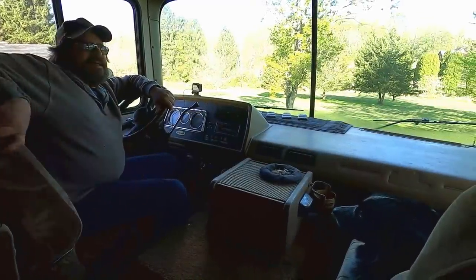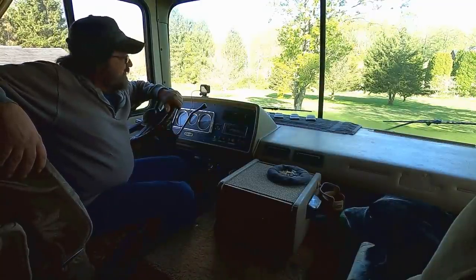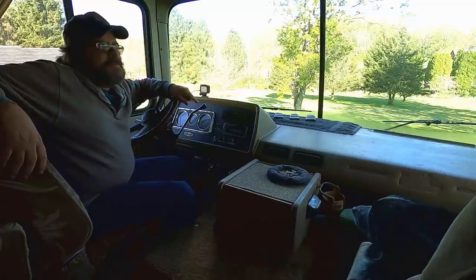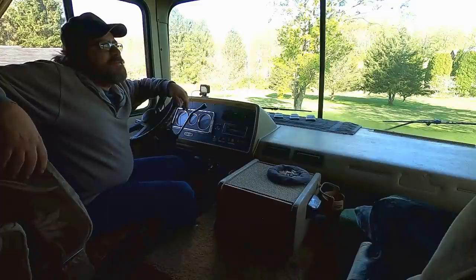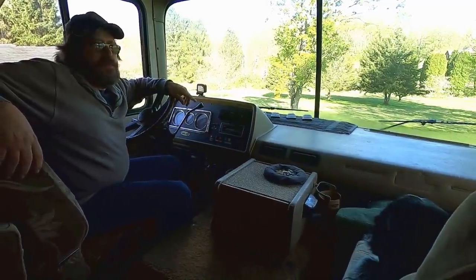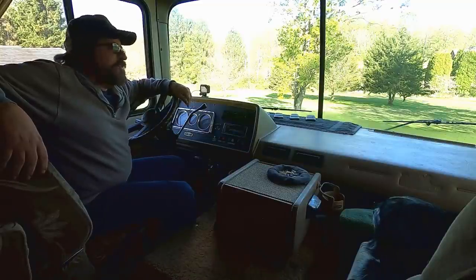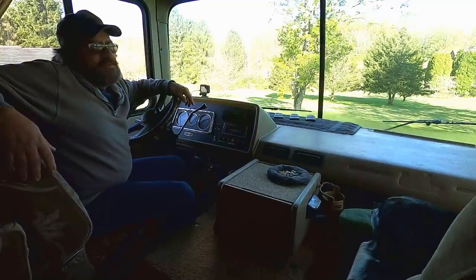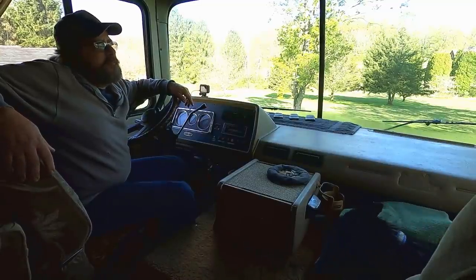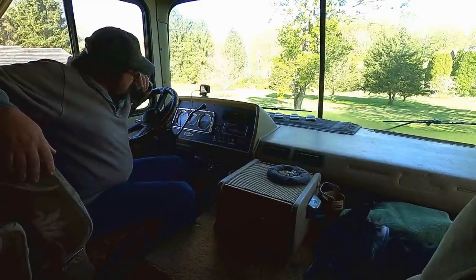Well hello everybody, welcome back. I think we got a dead battery. I'm not surprised — I know this battery has been getting a little bit lazy lately. A couple of times coming across from the south over to Florida, and then coming up, there were a couple of times where it just seemed sluggish. So I suspected this battery was about done. Now that we've been sitting here for a couple of weeks, it shouldn't have lost its charge that quick. Although we're not really stuck.